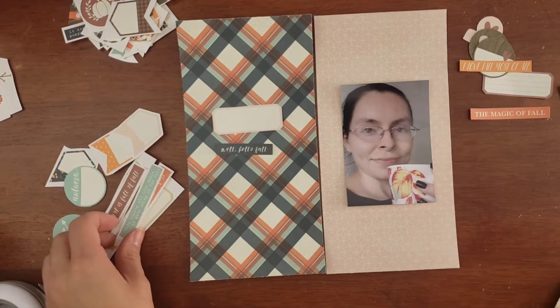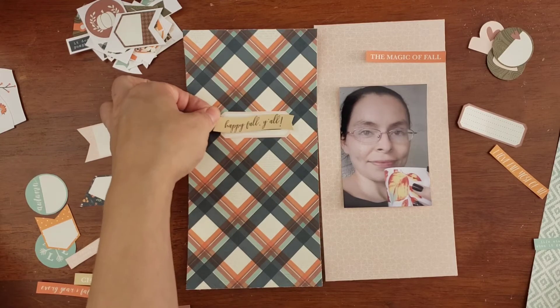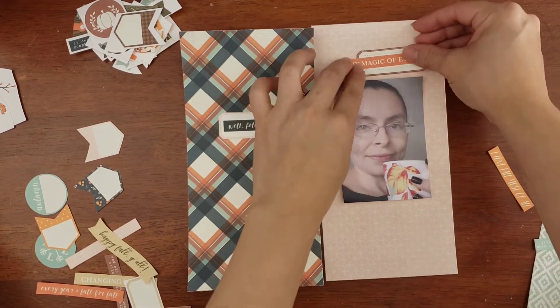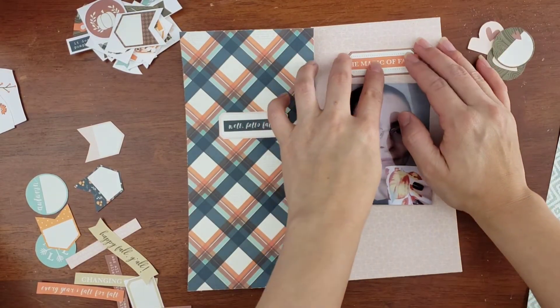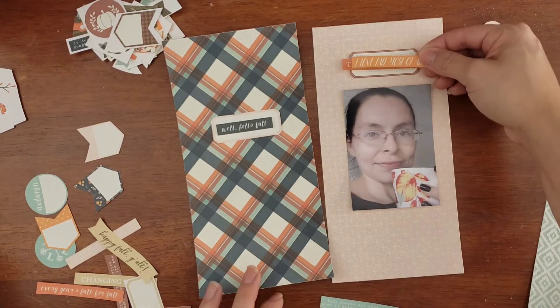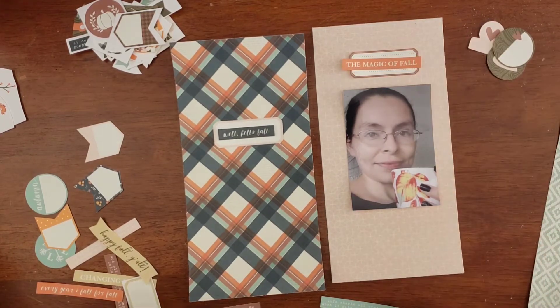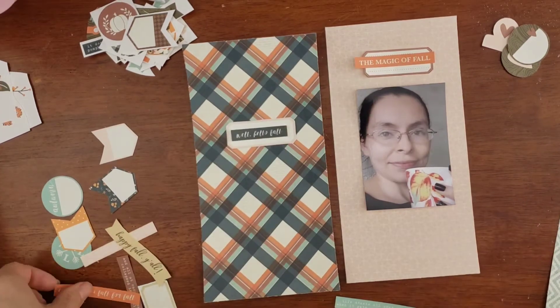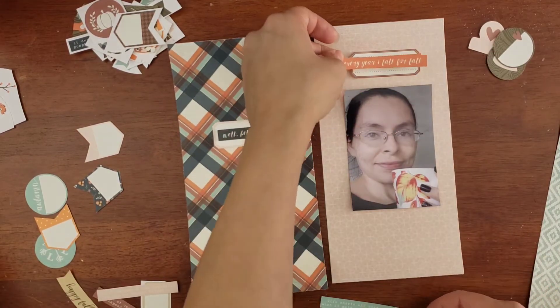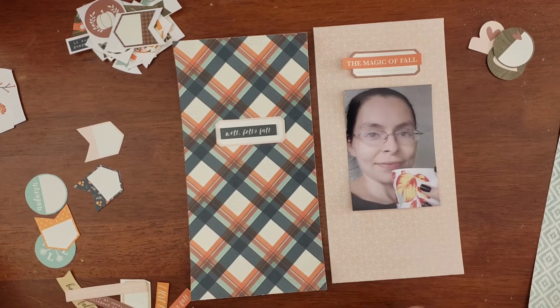I'm debating whether to use that one or this one right here — 'Happy Fall Y'all.' It was a strong debate for me because I really liked that sentiment — that's really how I felt with my cup of coffee, like just cheering with myself. I ended up going with the dark blue because that creamy beige color on the 'Hello Fall' banner makes me think of really light coffee, and I didn't have that color anywhere else throughout the spread. So that's what made me decide to go with the darker sentiment for the left side of the spread.